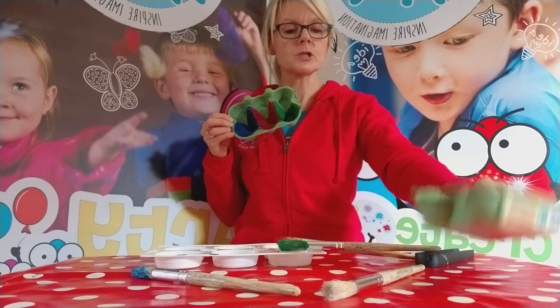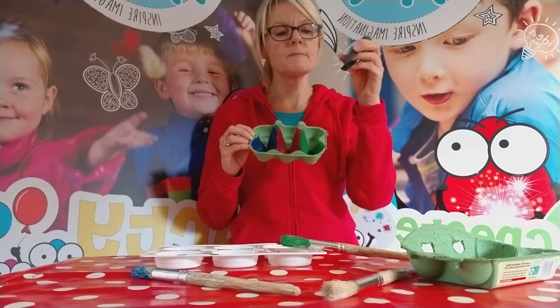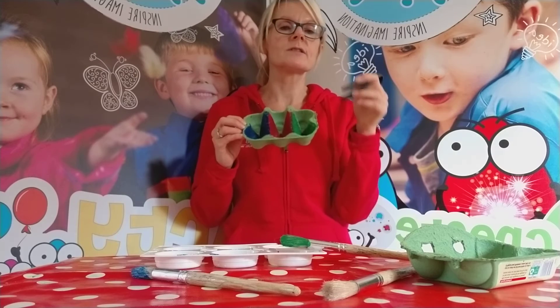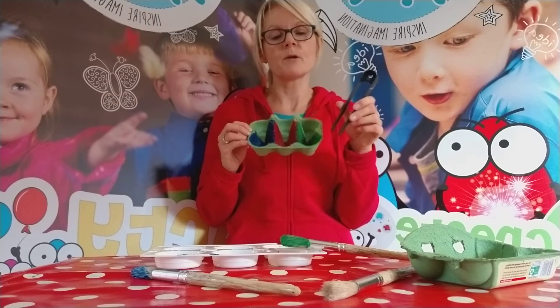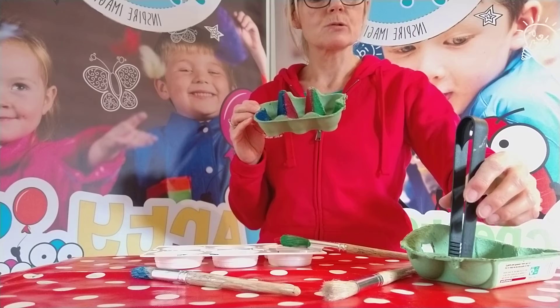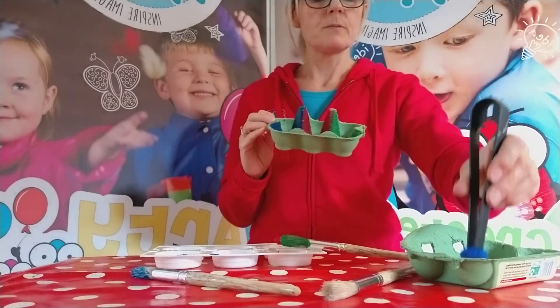One of the uses of this when you've made it is for sorting. For young children, sorting is a really important skill to develop. You can use some tongs or tweezers — they're great for pinching and picking up, really fantastic for developing fine motor control, which is a skill children need prior to being able to hold a pencil properly and write. So we can ask them to sort by color: red pom-poms into the red, blue pom-poms into the blue, and green pom-poms into the green.